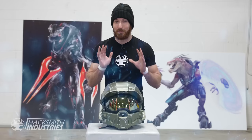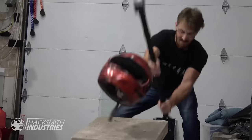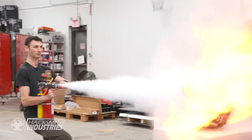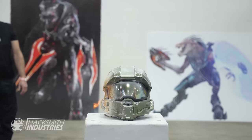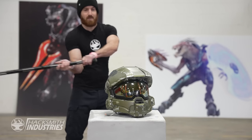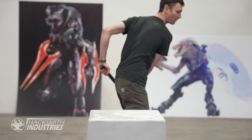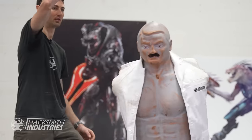This is a Halo Master Chief motorcycle helmet that we bought online. Motorcycle helmets are great because they're super comfortable and super strong — we know this from experience. Let me show you how durable this one is. Just a couple of cosmetic pieces that snap right back on. I'd say that's pretty good. Let's add a display.